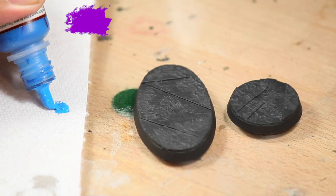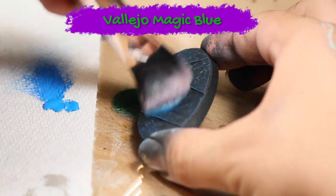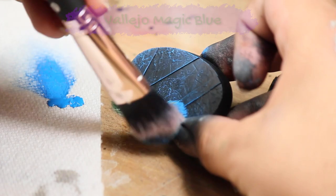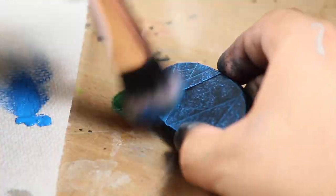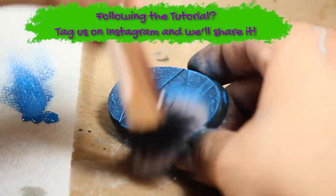Next, I gave the model a very heavy dry brushing with some Vallejo Magic Blue. If you followed along with this video, please post your work to Instagram and tag Eons of Battle so that we can share it.